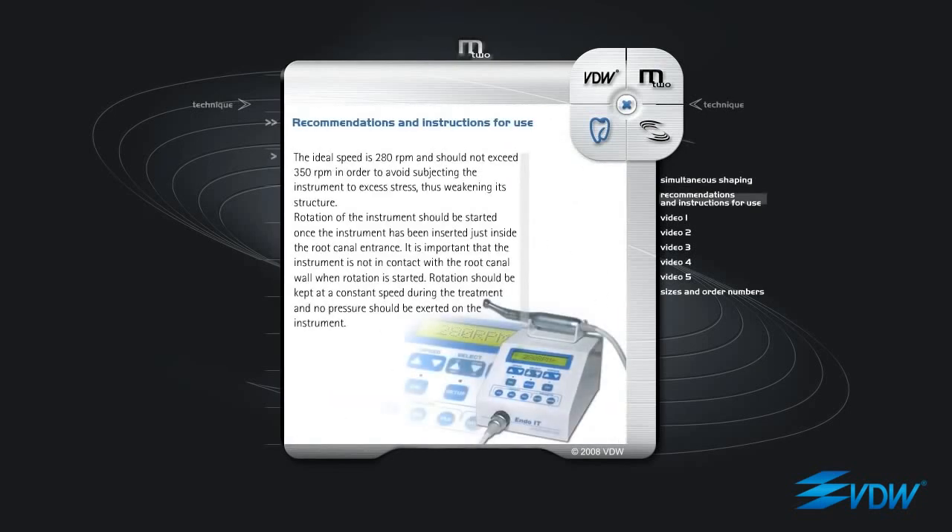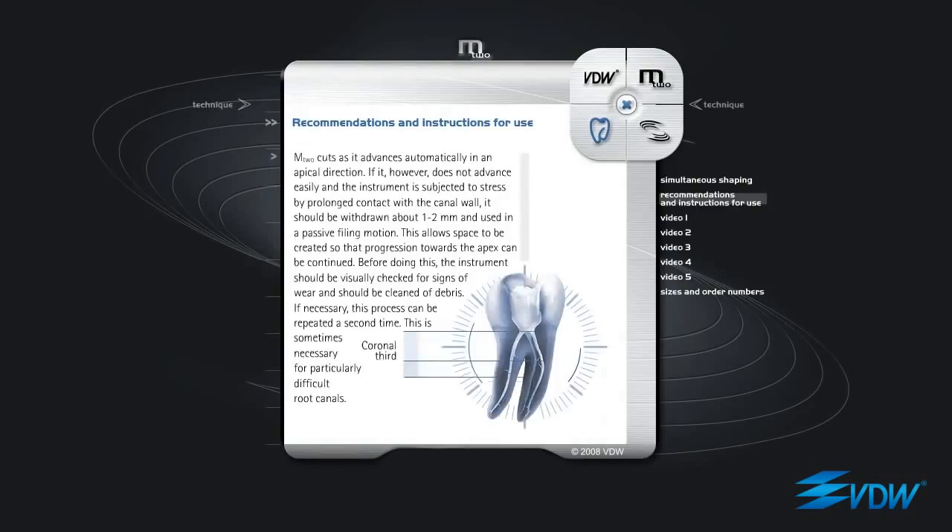Recommendations and instructions for use. The ideal speed is 280 RPM and should not exceed 350 RPM in order to avoid subjecting the instrument to excess stress, thus weakening its structure. Rotation of the instrument should be started once the instrument has been inserted just inside the root canal entrance. It is important that the instrument is not in contact with the root canal wall when rotation is started. Rotation should be kept at a constant speed during the treatment and no pressure should be exerted on the instrument. M2 cuts as it advances automatically in an apical direction.